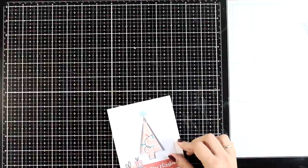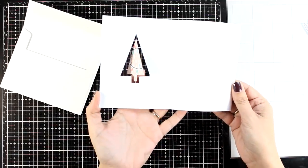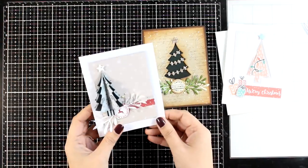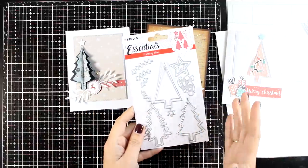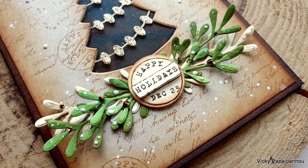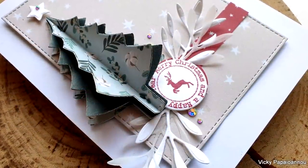The idea with a spinner card is to spin it many times before you put it inside an envelope, then place it inside, seal it, and send it away. When the recipient opens the card, the tree will start spinning — the more you spin it beforehand, the better the effect for them. Here are all three cards I made today, moving through different styles and techniques while always focusing on the same die set to make the most out of it. Down below in the description you'll find links to everything I used. Don't forget to like the video and leave a comment — this is part of a video hop and you may win prizes by Studio Light. I hope you had fun and got inspired — thank you so much for visiting, and I'll see you next time!